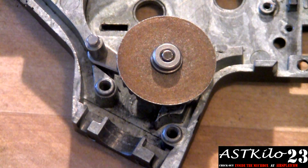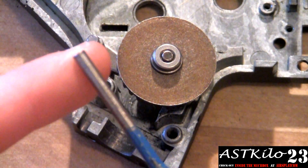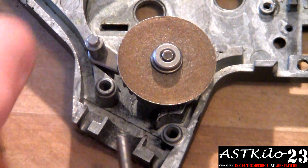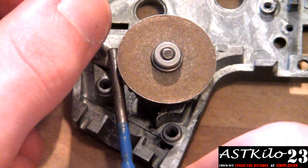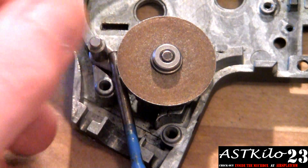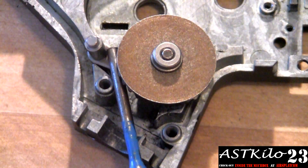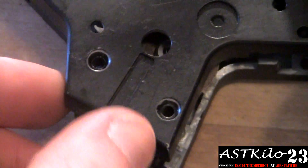If your anti-reversal latch keeps popping out, what I recommend you do is get a small punch or something — this one's about four millimeters wide. Put it on top of this; it's not going to hurt anything as long as you don't just smash something together. That'll be just enough weight to keep the AR latch down. You can hold it there, do whatever — I'm just going to leave mine and put my gearbox shell on top of that.